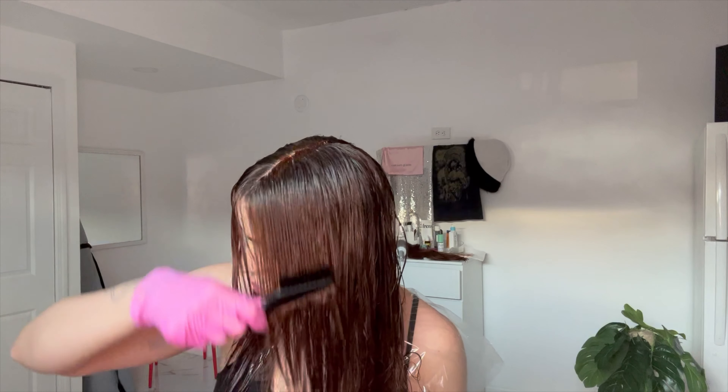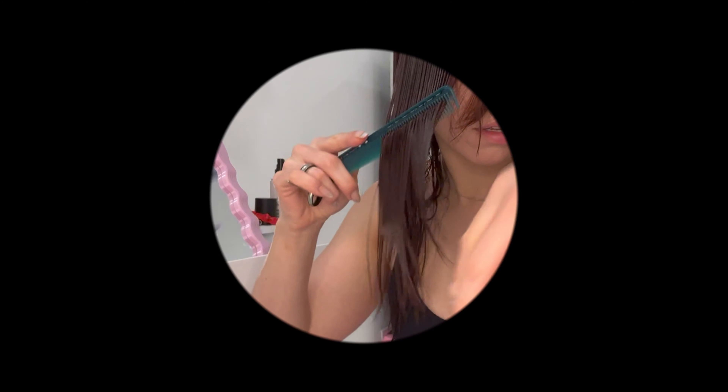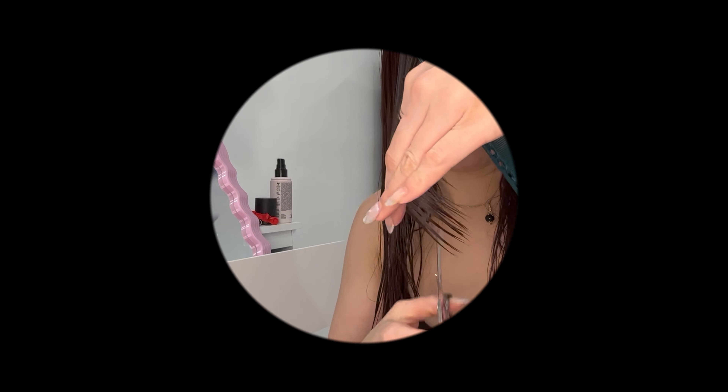I saturate the ends with the bottle and use a wet brush to run the color through the ends. I let it process for 20 minutes, then shampoo. I applied a mask and then proceeded to trim my hair.